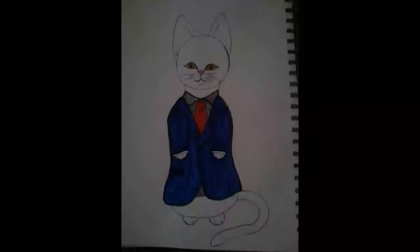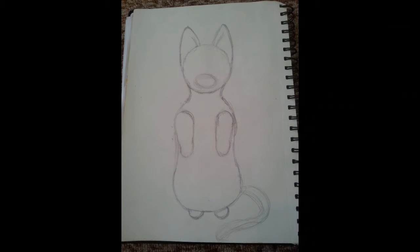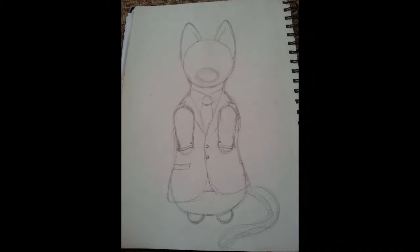We are drawing a cat in a suit today. Here's the full portrait of the cat. We are going to draw the shape of the cat first so that we know where everything's going, and then we're going to draw the little suit.